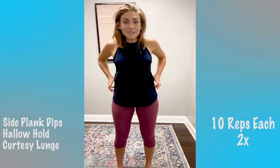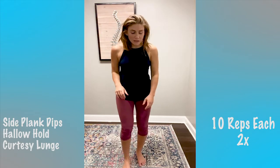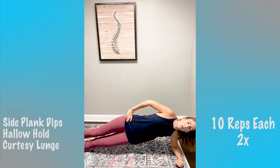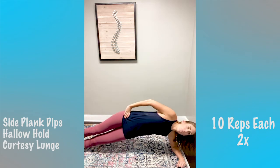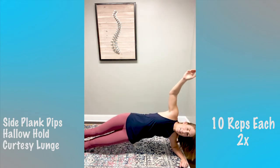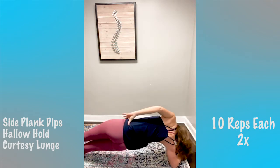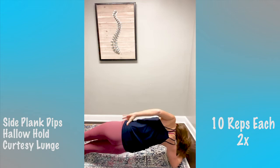We've only got one more round of the last three and then we're done! Oblique work today is good — obliques help you keep a nice tight, healthy core. Come on up to your side plank, go down and squeeze up for 10. Then switch over — dip down, squeeze up for 10 on the other side.